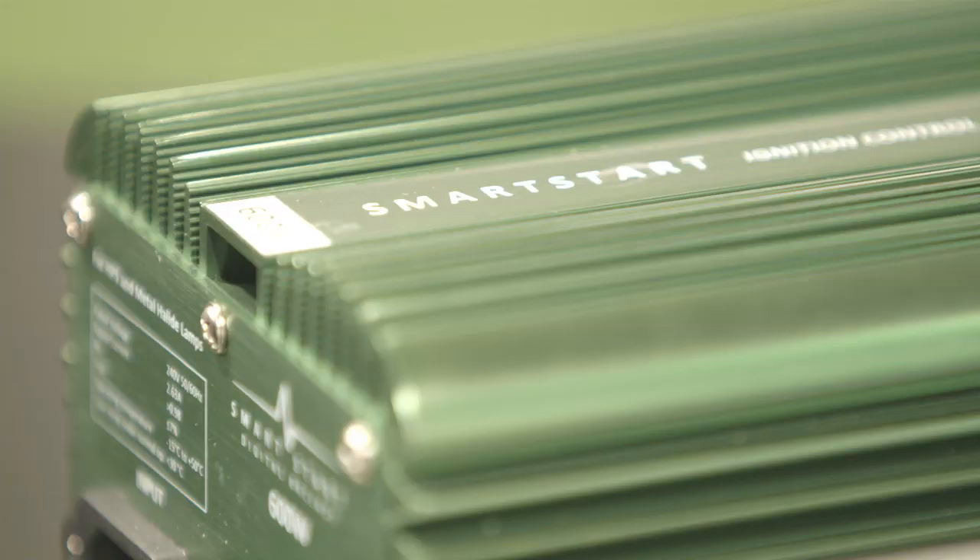Digital ballasts run cooler — you'll see the design of the case here is designed to dissipate heat. It'll run quieter and work more efficiently. As you can see by the size of the units, we've got a smaller, more compact unit, and they weigh less, so easier to position within your grow room. We're looking at about a 30% improvement in efficiency with ballasts today over a magnetic ballast.